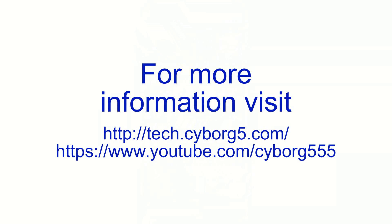For more information, visit my blog at tech.cyborg5.com, or my YouTube channel at youtube.com/cyborg555.